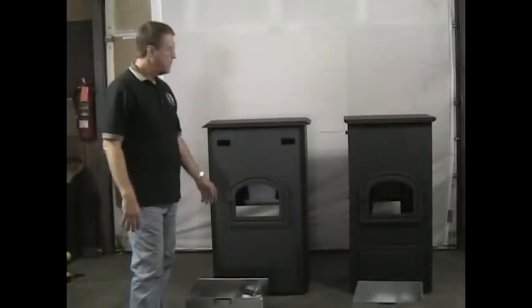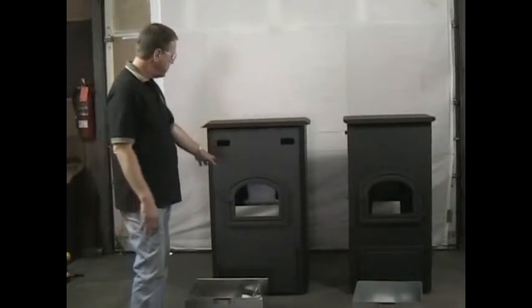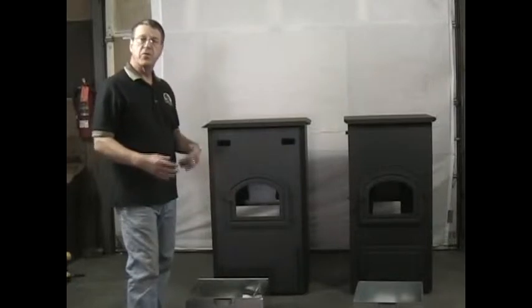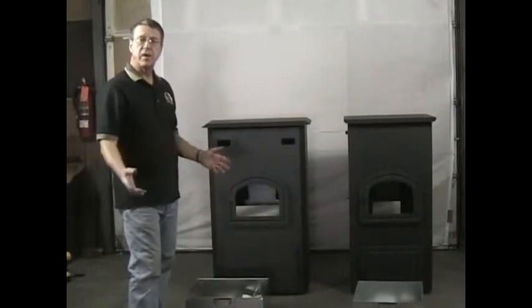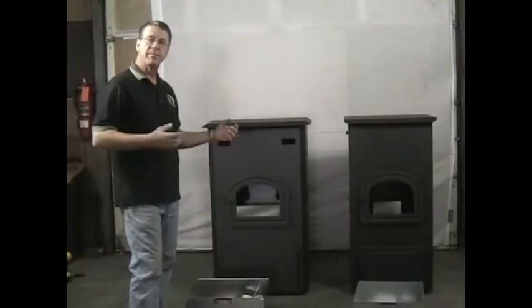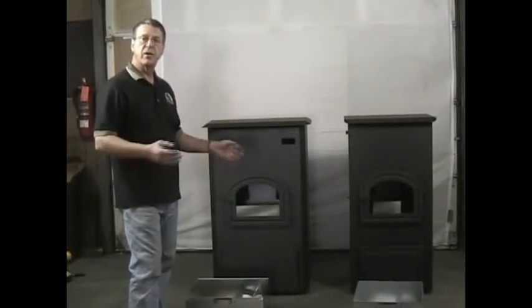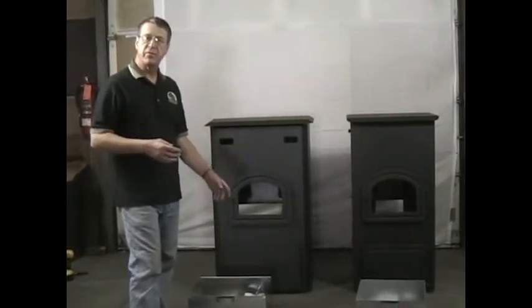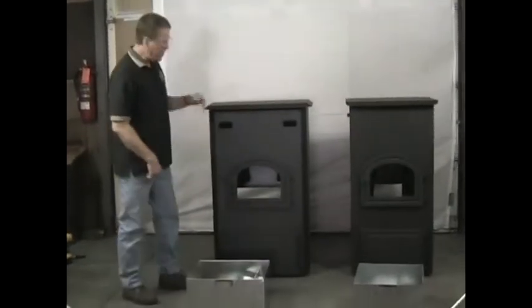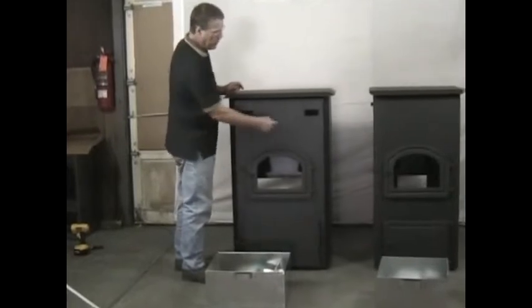What we have here are our basement models — one is the Pocono, the other is the High Fire. I'm not going to go through the thorough assembly as I did with the other stoves; they assemble the same way with the blowers on the bottom and the feeder installed in the hopper. I am going to show you a few different things with this unit.